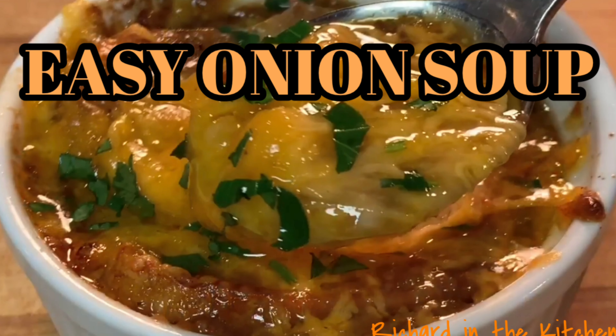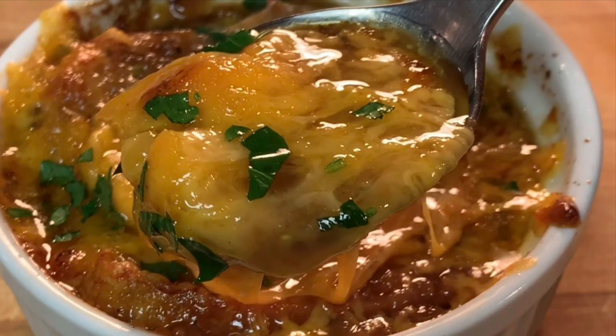Hey y'all, tonight I'm going to show you how to make a delicious, easy onion soup.